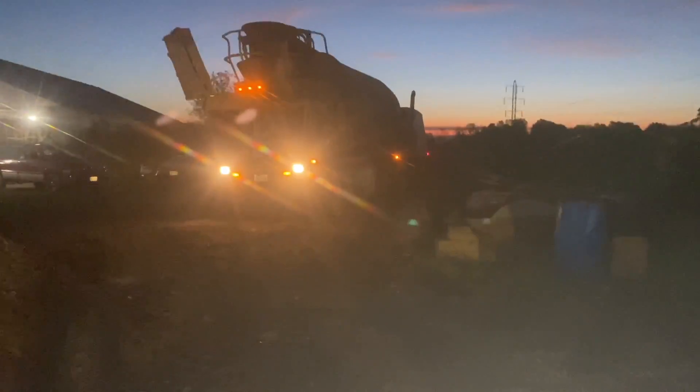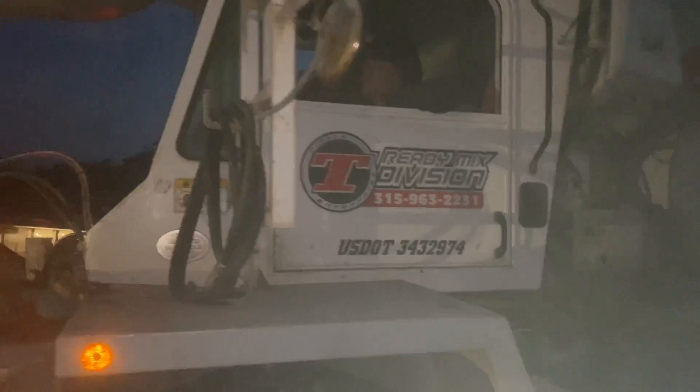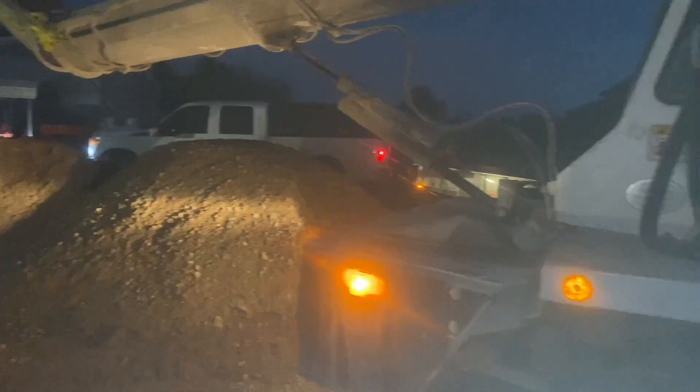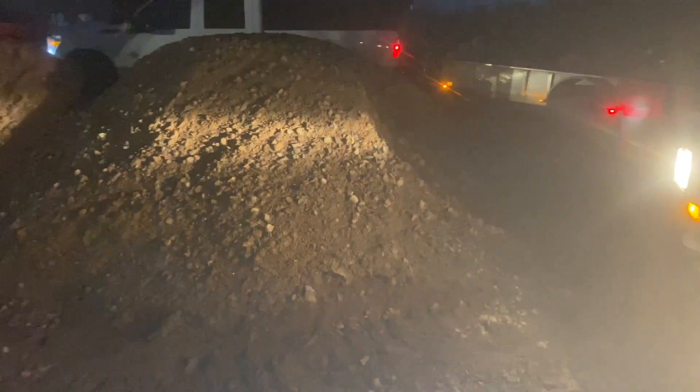Well guys, here's the mud. Wasn't supposed to be here till 7, but it's 6:40. What are you doing, dude? You're early, man. You're 20 minutes early. I got nobody here yet, except me and Jay. Yeah, that's all I need.